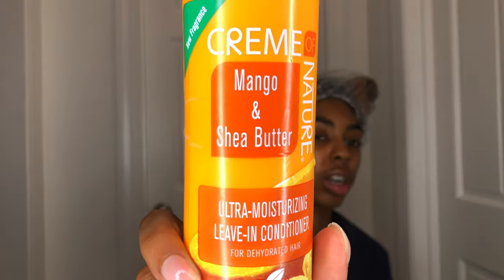For my leave-in I used the Cream of Nature Mango and Shea Butter Ultra Moisturizing Leave-In Conditioner, and this is one of my new faves — I really like this y'all. I found this in my bin.